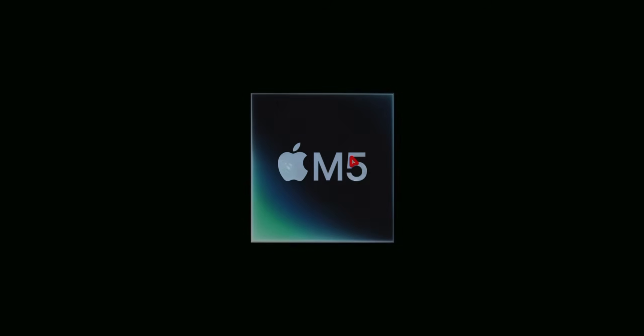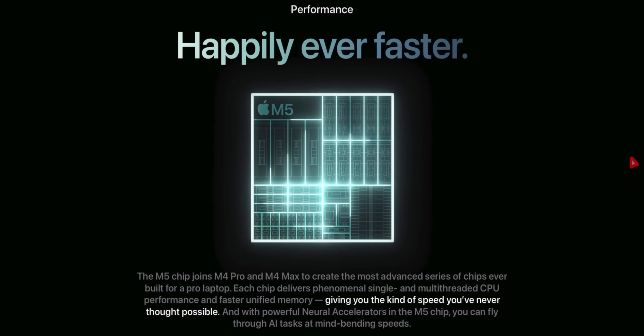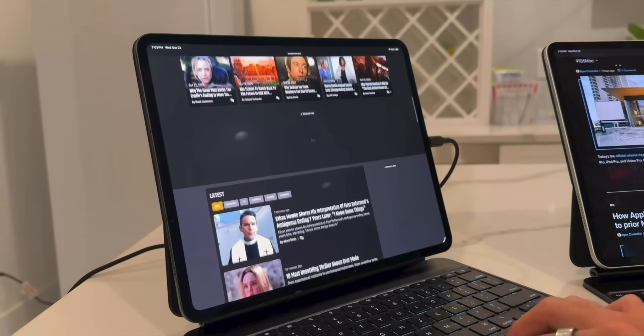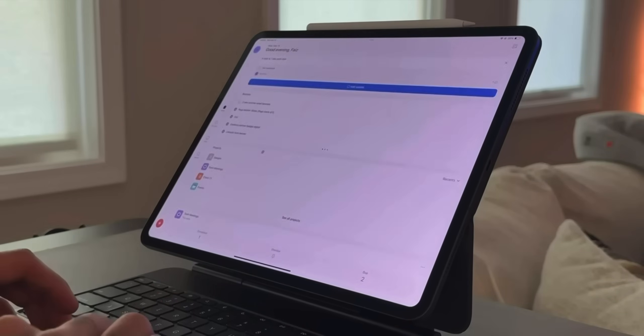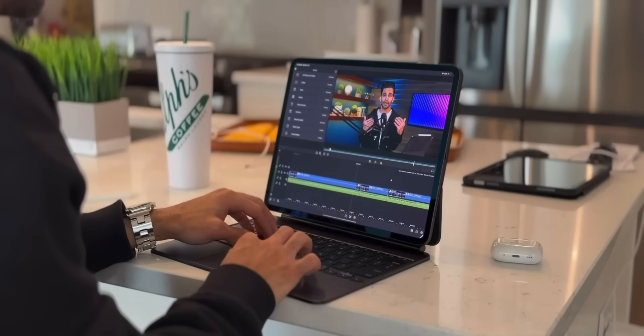Let's start with the star of the show: the new M5 chip. The M5 is Apple's most refined iPad Pro chip ever — you're looking at roughly 15 to 20% improvement in CPU and GPU performance in real-world tasks. But here's what I realized: it's not just about speed. It's about efficiency, consistency, and thermal control. The M5 can sustain heavy workloads longer and runs a bit cooler, so if you're tackling 4K video editing, complex renders, or juggling multiple apps for hours, this actually matters.